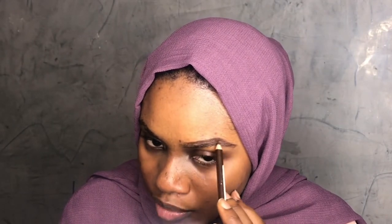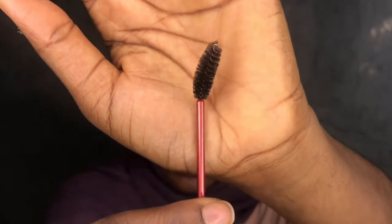Very lightly with the brush, fill in any space you can find. Make sure the pencil goes in lightly — fill in any space you can find. Then I will get my spoolie like this and brush through it. Use small hair-like strokes and then brush through with the spoolie.